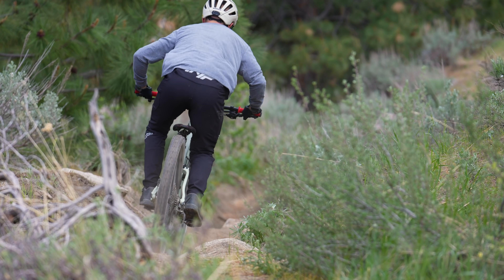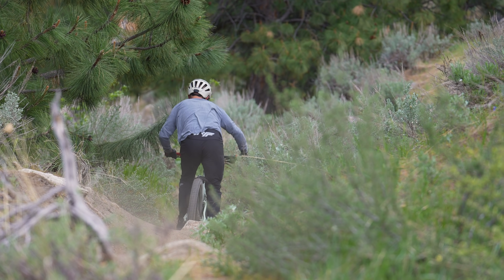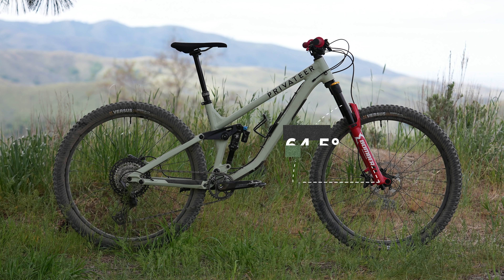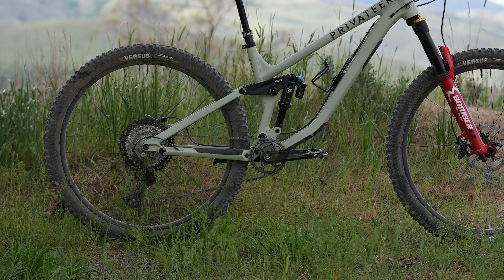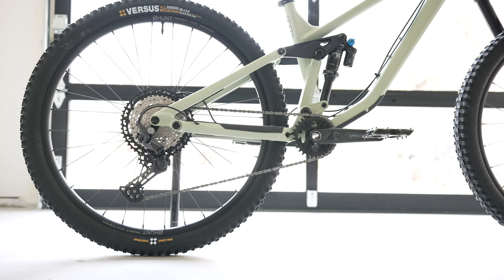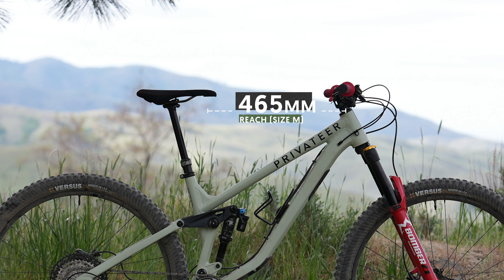In the geometry department, the 141 is not what you'd call a small bike — not small by the standards of a typical 141-millimeter 29er. Our head angle was 64.5 degrees, a touch on the slack side for bikes in this category. Chainstays came in at 440 millimeters, which for a size medium is on the longish side when the trend tends to be in the 430 to 435 range. The reach was even bigger at 465 millimeters.